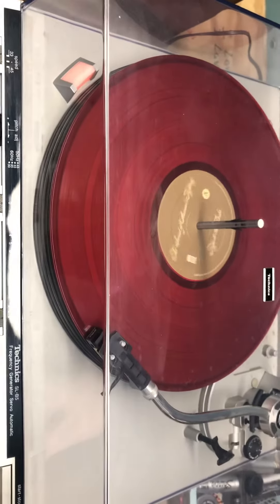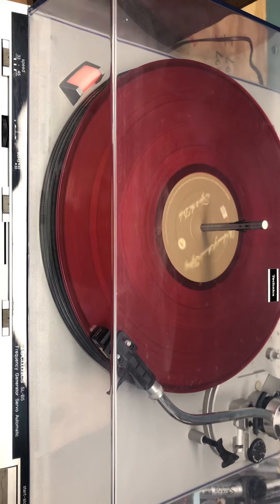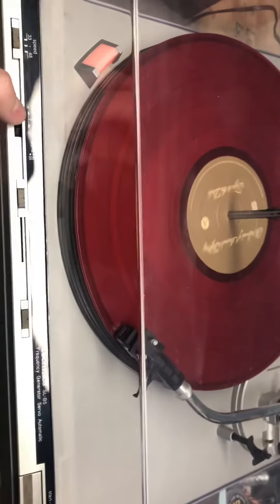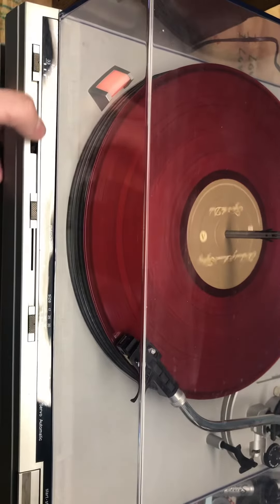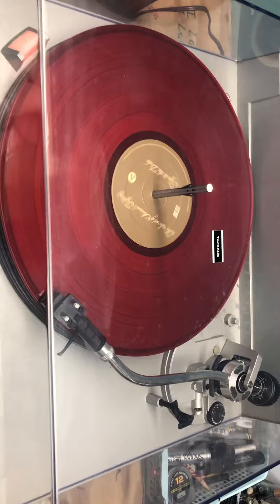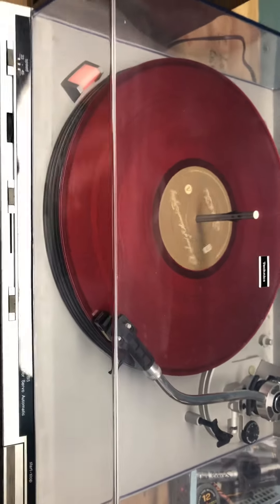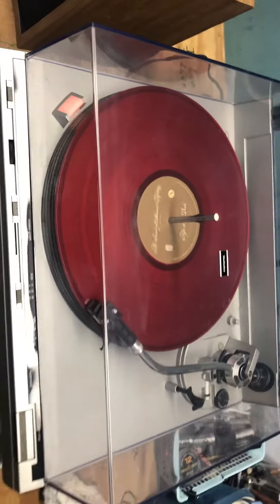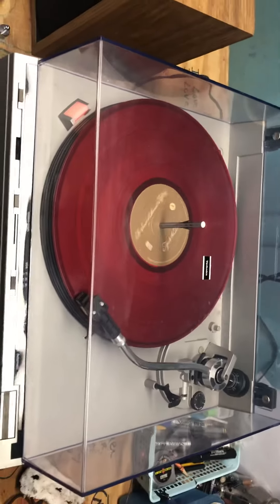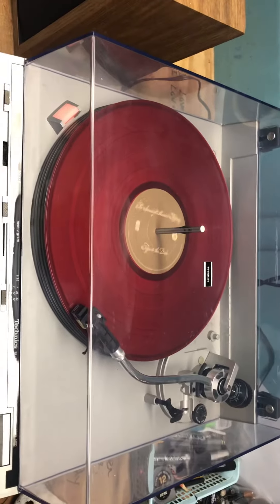Let me just give it one second. There you go — showing you the pitch and everything's working. And there you have it, working properly. Very nice record player. Thanks for watching, guys.